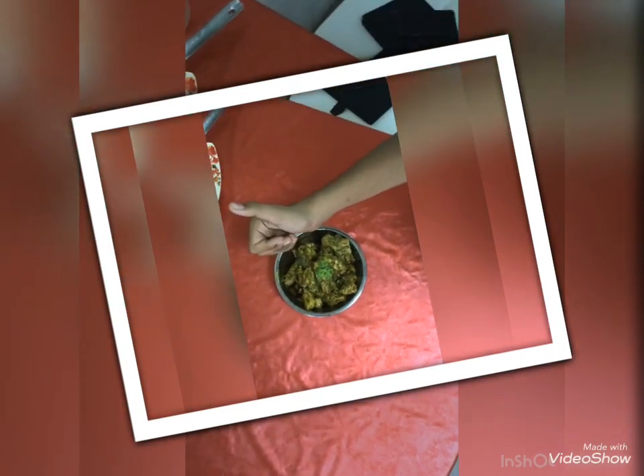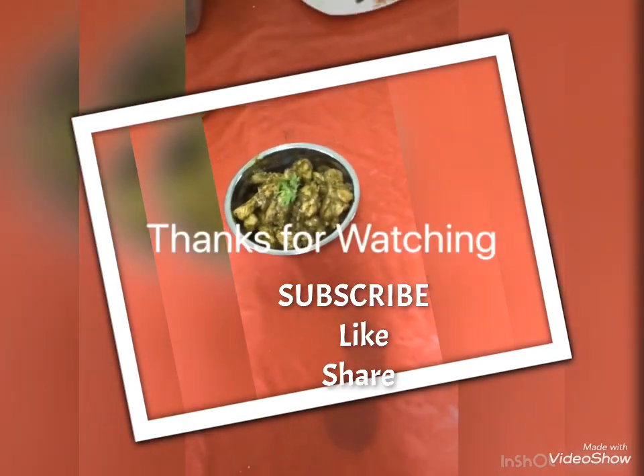If you like, please like, share and subscribe.